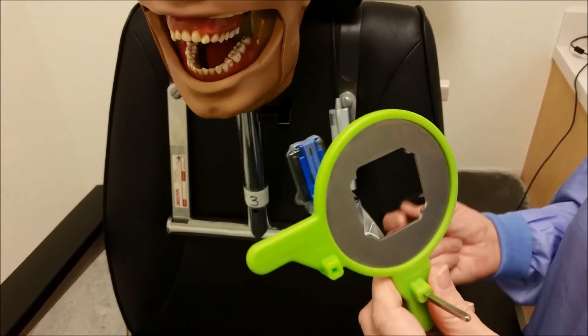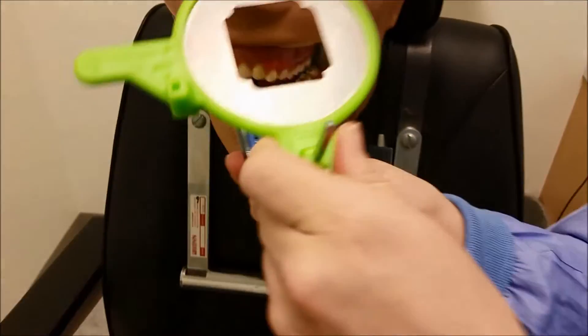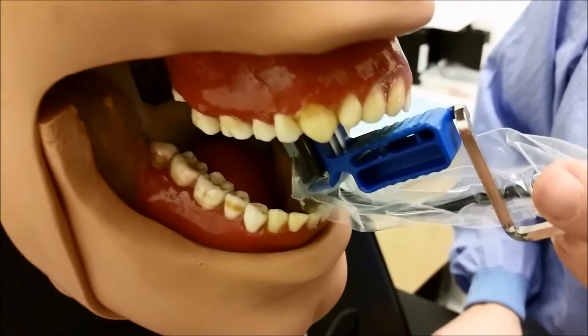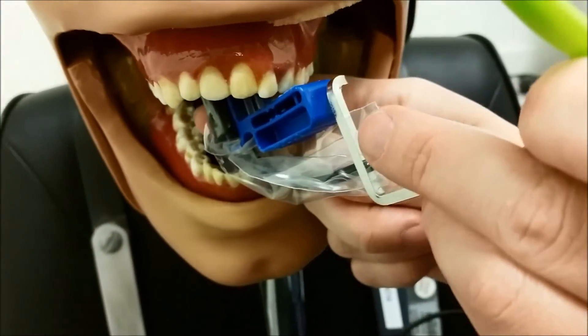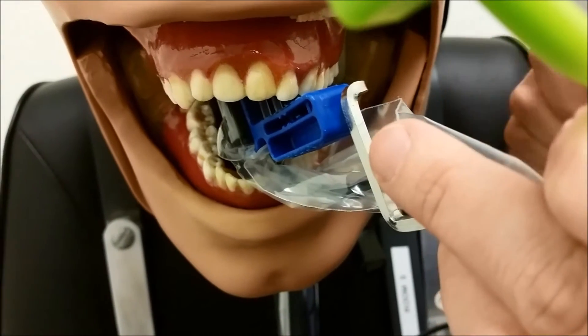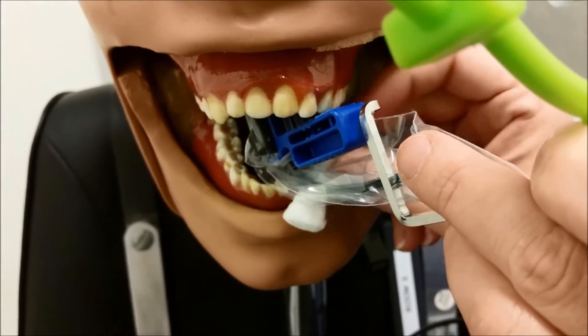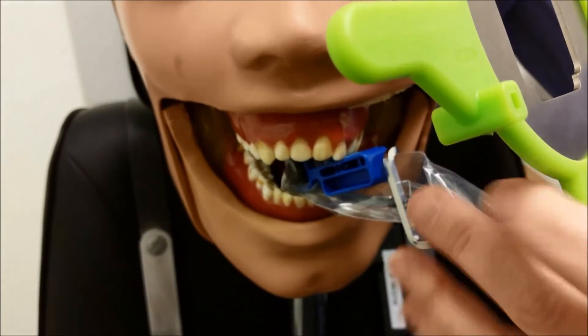I'm going to start out taking our maxillary canine. Going in at a little bit of a steeper angle helps you get in there. What you'd like to do is just center your canine on the center of your bite block. If you can fit a cotton roll, go ahead and try. If not, just go ahead and bite down.